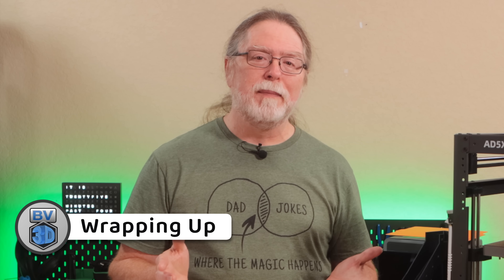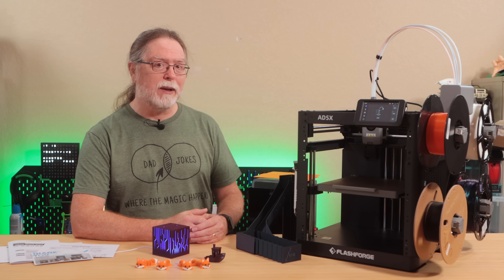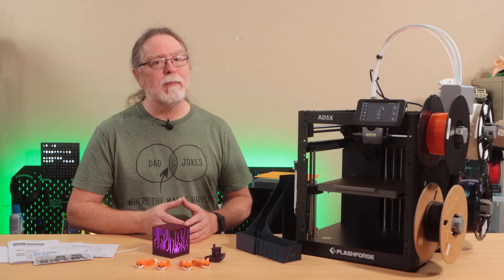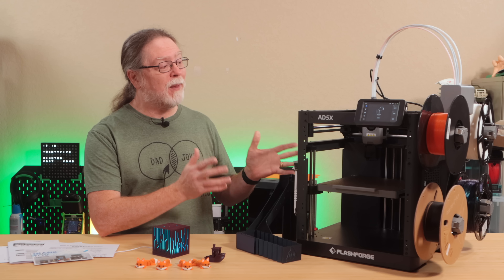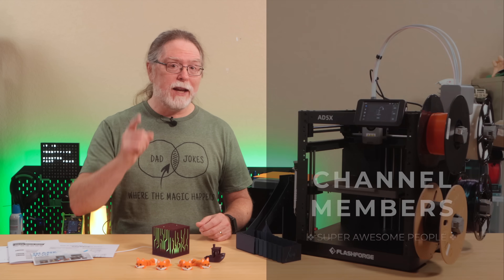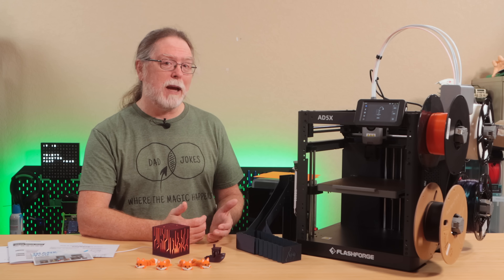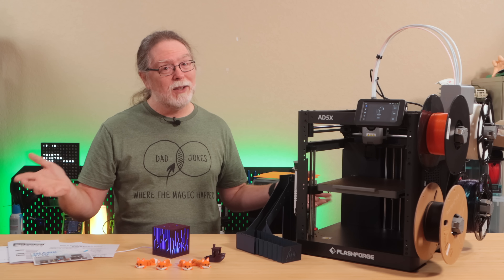So, time to wrap this up. The build volume is on the smaller side, but the price is still appealing for a CoreXY printer with 4-color capability included. There are other 4-color options at this price point that use different motion systems or offer more automation, but if you specifically want a CoreXY machine and an entry point into multicolor printing, the AD5X ends up being a pretty reasonable option. Thanks again to FlashForge for sending this over. Thank you for watching, and big thanks to everyone who supports the channel, whether with channel memberships or by using the links in the description. If you liked this episode, give it a thumbs up and maybe subscribe so you don't miss new ones. 3D printing friends, that's about all the time we have — now let's go print something cool.